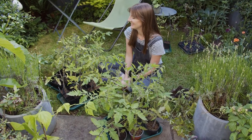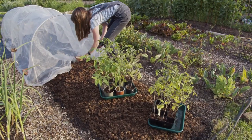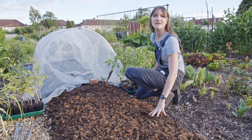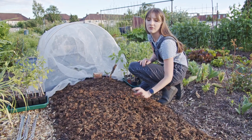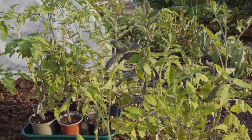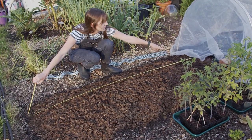This is where the purple sprouting broccoli used to be and now we're going to plant tomatoes. Yesterday I twisted out the brassicas, leaving quite a bit of their roots in to rot down and add goodness to the soil. I also put a nice thick layer of very well-rotted horse manure on top. The tomatoes have really been suffering in their tiny little pots - their leaves are screaming out for more nutrients.